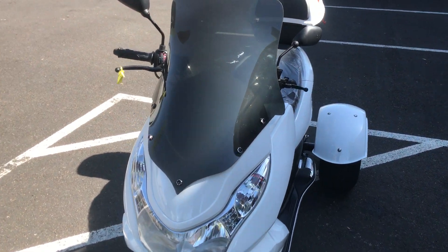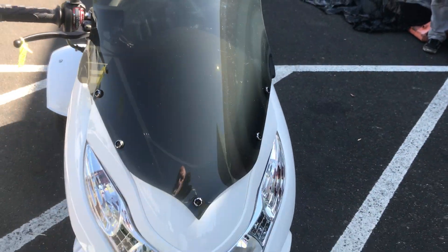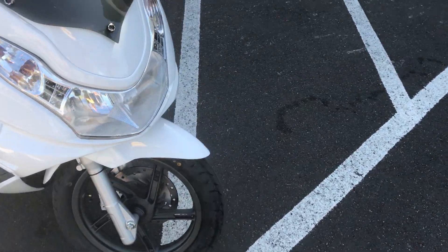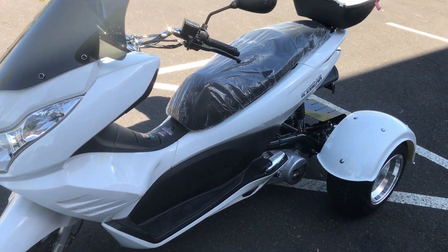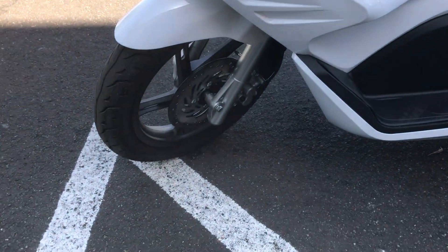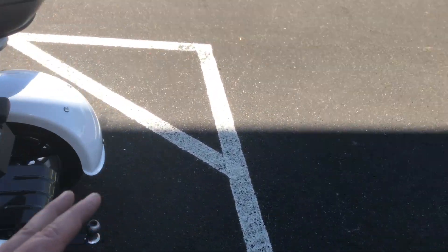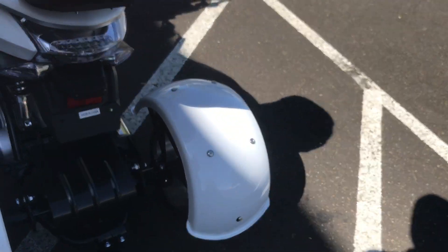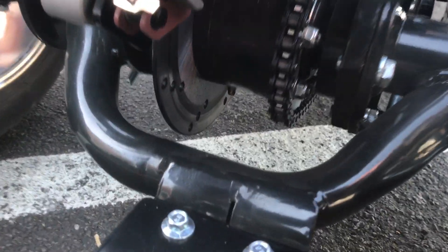It comes with a nice screen here — a sun shield or windshield. It does have disc brakes in the front. It lights up really well; we're going to start it up in a second to show you how well it lights up. This color really shows off well in white — I really like it. There are nice large disc pads on the front wheel. Moving out to the rear swing arm area, the rear wheels have fenders over them.